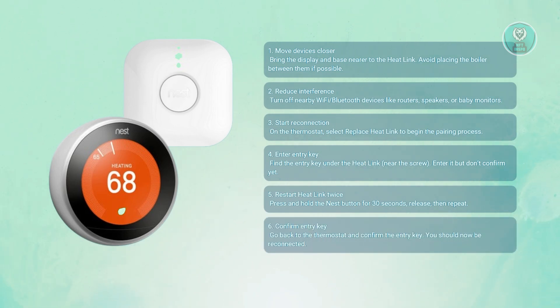Once both restarts are done, go back to your thermostat and confirm the entry key you typed earlier. The system should now reconnect successfully.